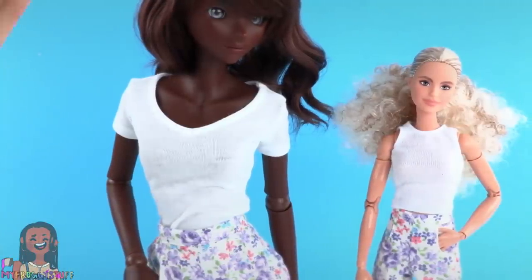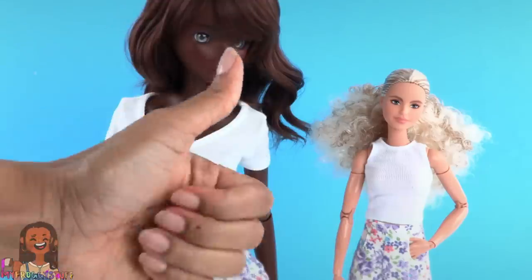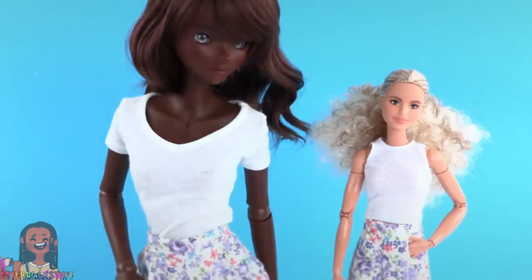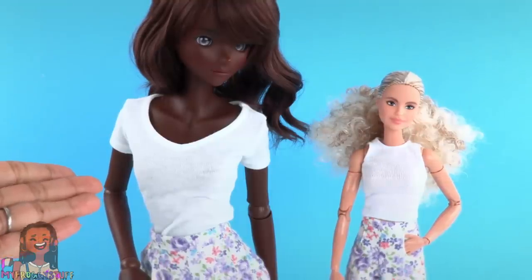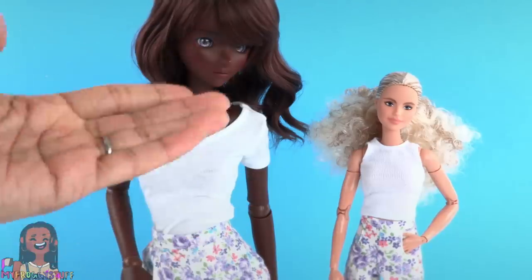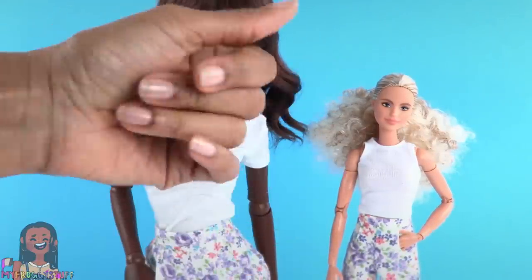Thank you for joining us while we made shorts with pockets for our dolls. Like, comment, share, and subscribe. Don't forget to ring the bell and follow us on Instagram at myfroggystuff and the frogvlog — we will see you next time. Bye!